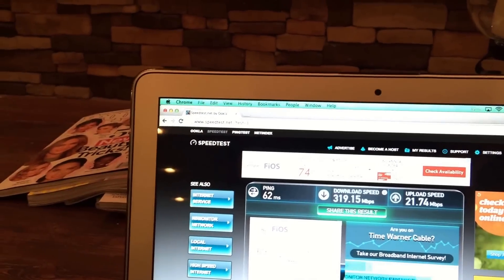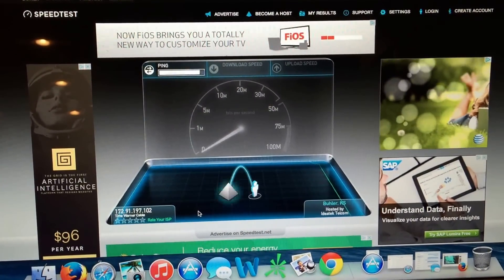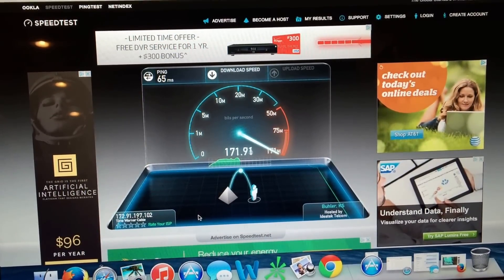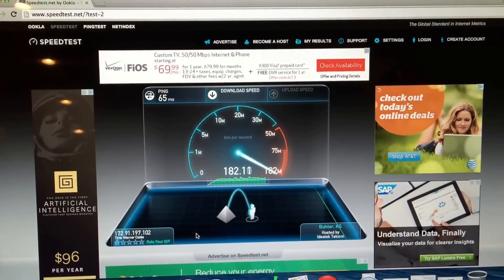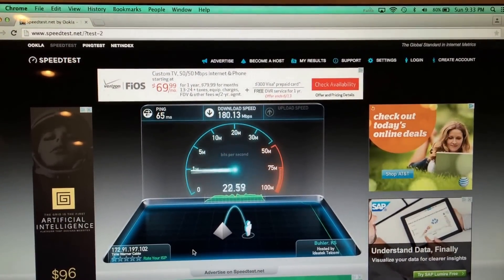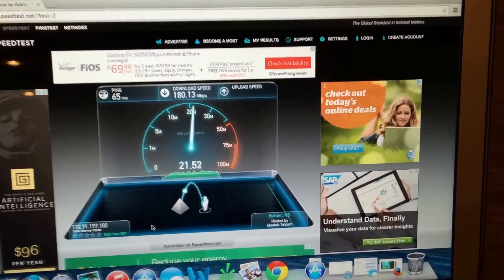Thank you Best Buy — wish you sponsored me, but you don't. Okay, switching for internet — we're directly across from the Ubiquiti. Ubiquiti, test it, switch. 100, 50, 60, 70 — it's good. But we're right next to it and we're pulling 180. We're right next to the Netgear, we're pulling close to 300. We sat on the bed across the room from the Netgear and pulled almost 320. So that's the Ubiquiti pulling in at 180.